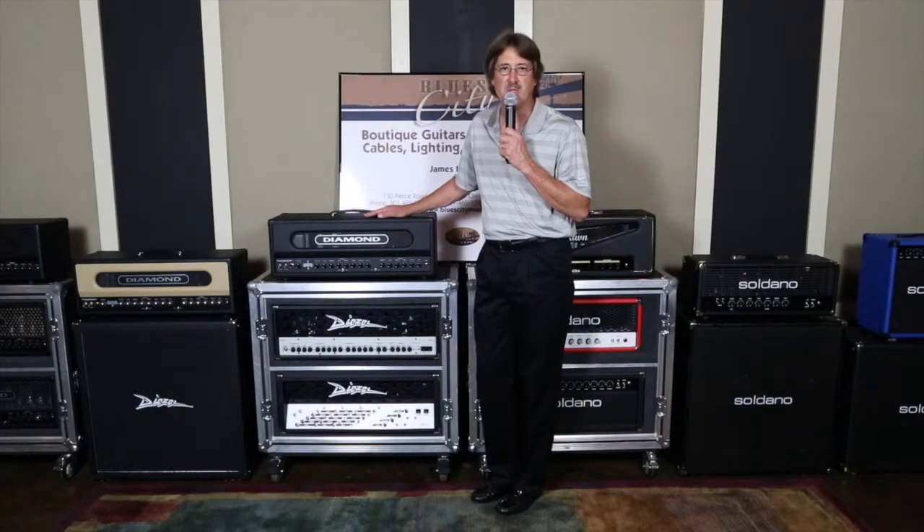Hey guys, Len Burke here, owner of Blue City Music. We're at my storefront at American Recording Studio in downtown Memphis, Tennessee. We're continuing with our Guitar Amplification 101 class today, and we're looking at the Diamond Amplification Heretic.